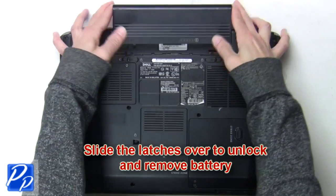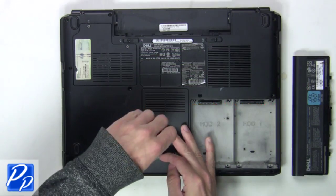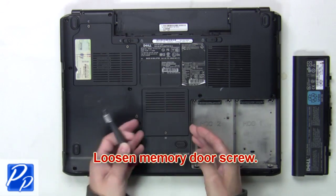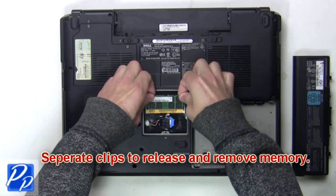The first thing you want to do is slide the latches over to unlock and remove the battery. Now loosen the memory door screw. Next you're going to separate the clips to release and remove the memory.